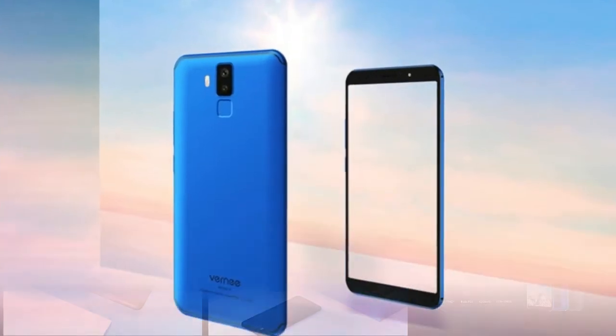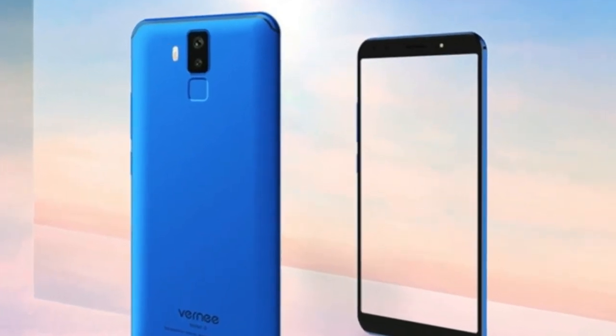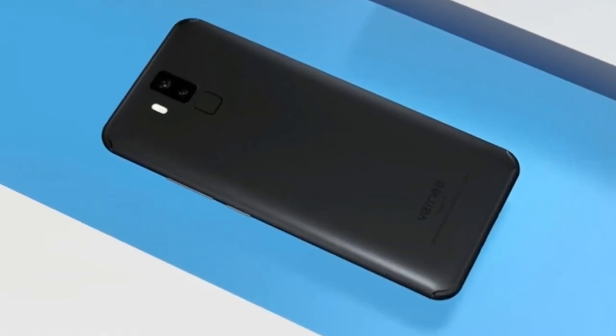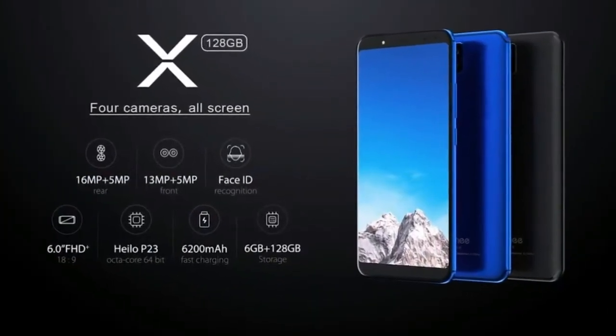The detailed specifications, photos, and introductory video of the Vernie X. The list of competitors most often compared to the Vernie X smartphone. The Vernie X smartphone was released in 2017.